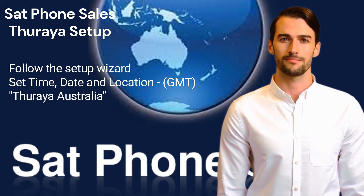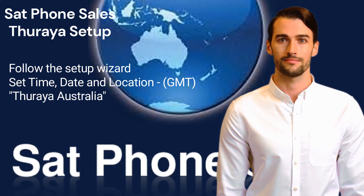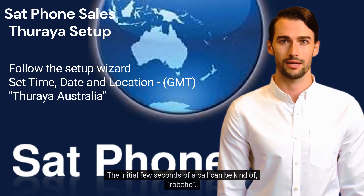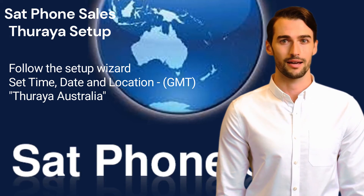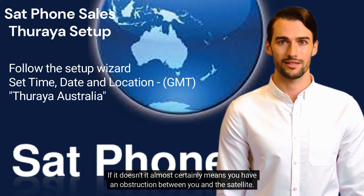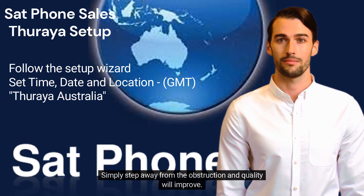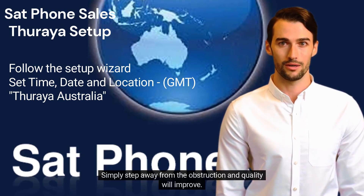Call quality is not quite mobile quality but not far from it. The initial few seconds of a call can be kind of robotic. As the call gets established, the quality will improve. If it doesn't, it almost certainly means you have an obstruction between you and the satellite — this could be trees, vehicles, a building, or a nearby hill. Simply step away from the obstruction and quality will improve.